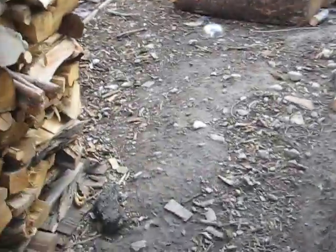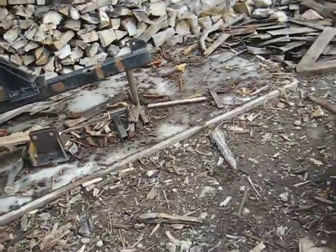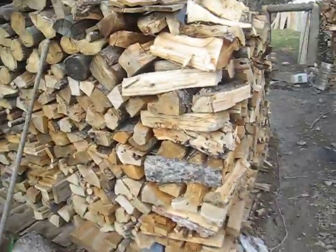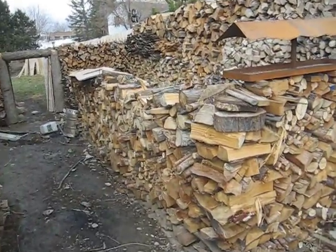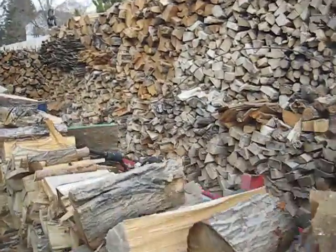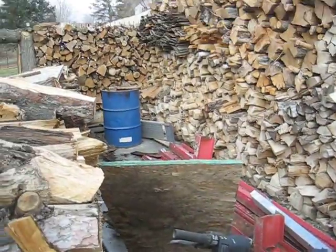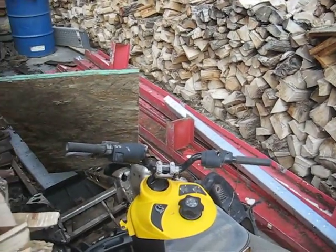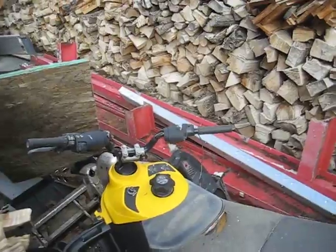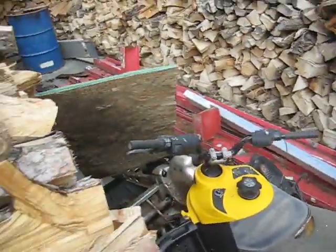I hide the rest of my log splitter and pressure plate — all this stuff — from the neighbors with my firewood pile. I've got some snowmobile parts I'm going to turn into probably a riding snowblower, and a bunch of I-beams I use to put a winch in my garage. But from the street it looks like it's all firewood.